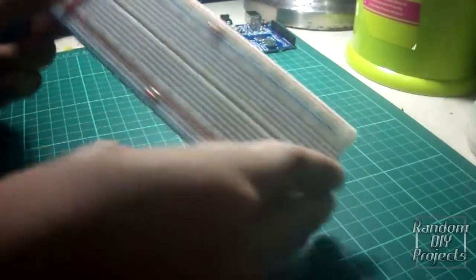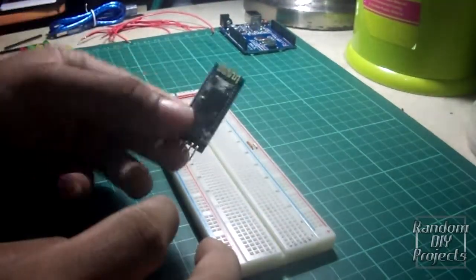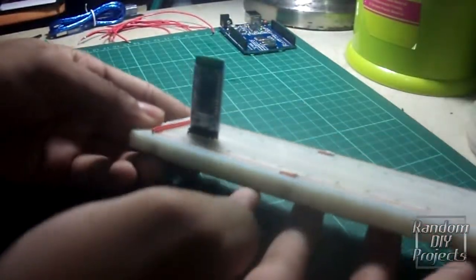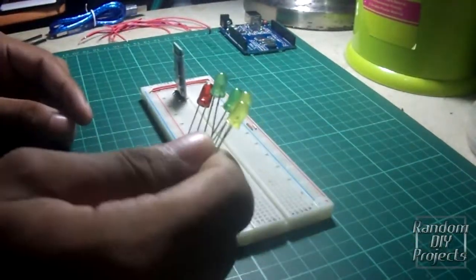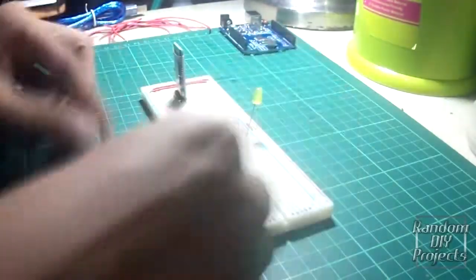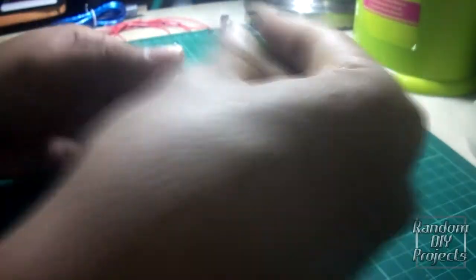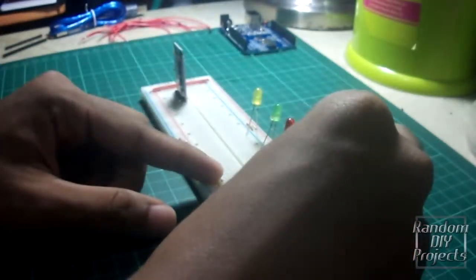Let's grab your breadboard and insert your Bluetooth module. Next, place your LED on the upper side of the breadboard. Please make sure the short terminal of the LED is connected to the negative rail of the breadboard.